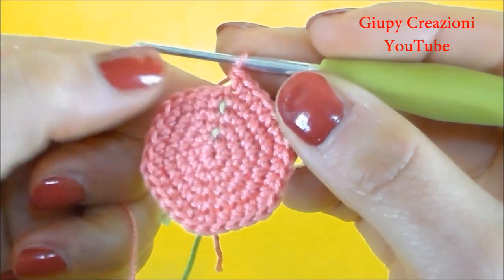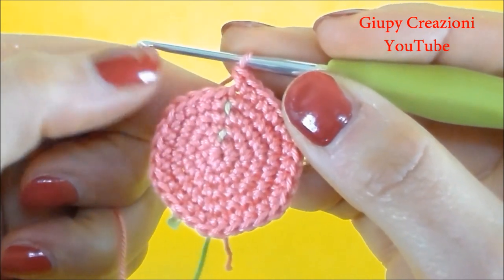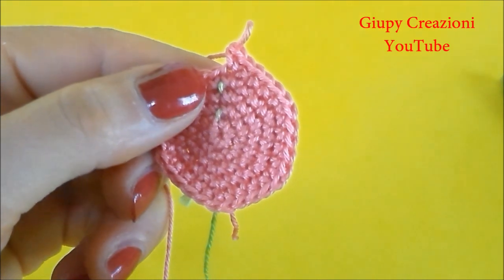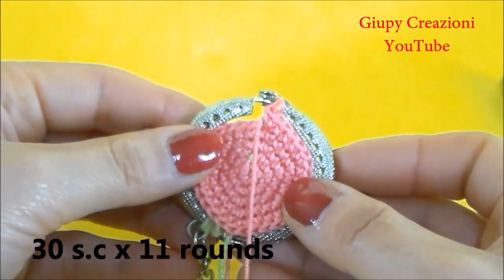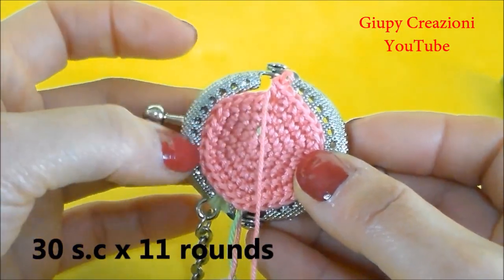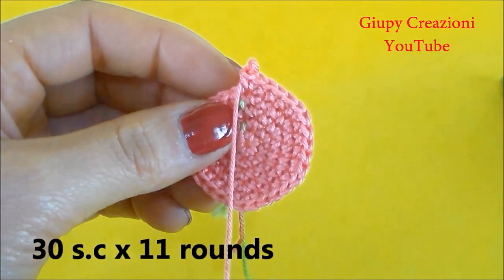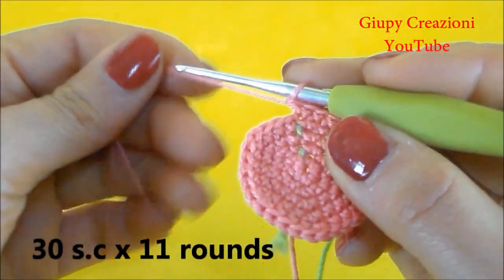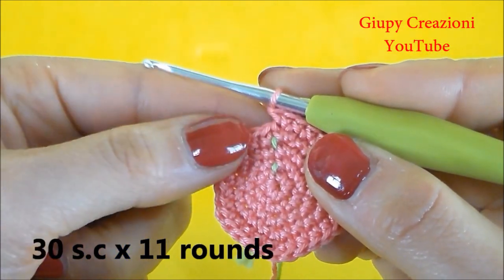Terminato il giro con 30 maglie basse, dovremo essere arrivati alla circonferenza che ci occorre per il nostro click-clack. Andiamo a controllare nella chiusura. Perfetto, siamo arrivati alla circonferenza desiderata. A questo punto continuiamo a lavorare con i giri di stallo. Quindi continueremo a realizzare 30 maglie basse per i prossimi 11 giri.